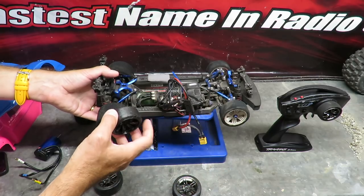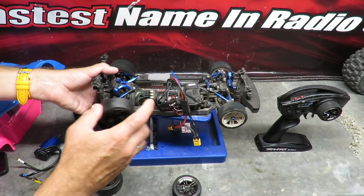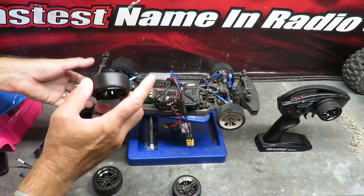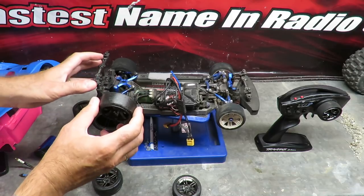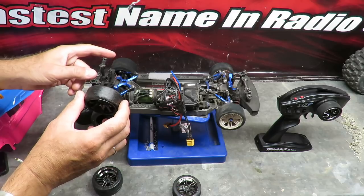The tires give the car great versatility. One of the most fun things I've done is bought drift tires on Amazon for just under $10 — it's more fun than you can shake a stick at. The brushless motor handles it perfectly, and with the TSM you can run it like a drift gyro.